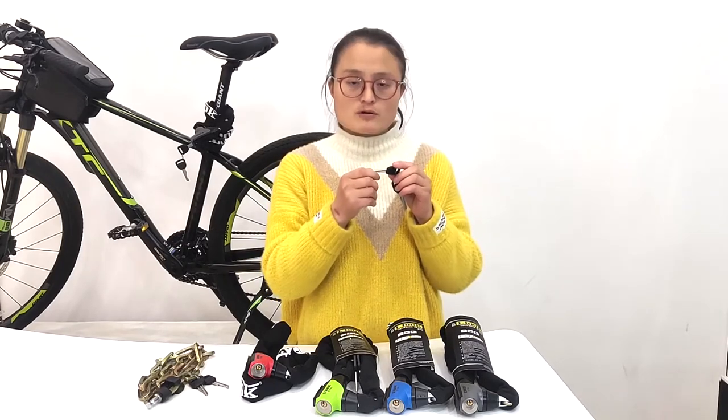Each lock comes with 2 keys, and the material of the key is made of carbon, so there won't be a problem with corrosion. Our lock is registered with a unique key number.